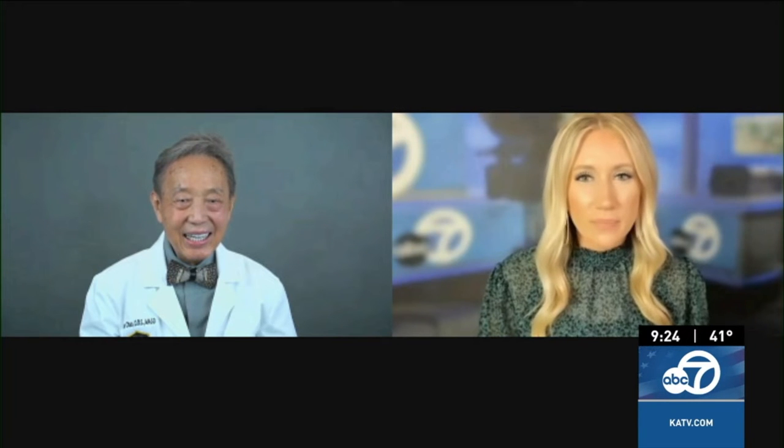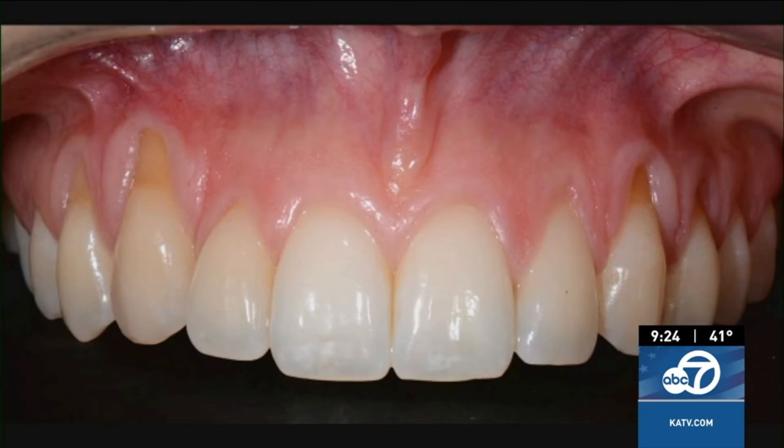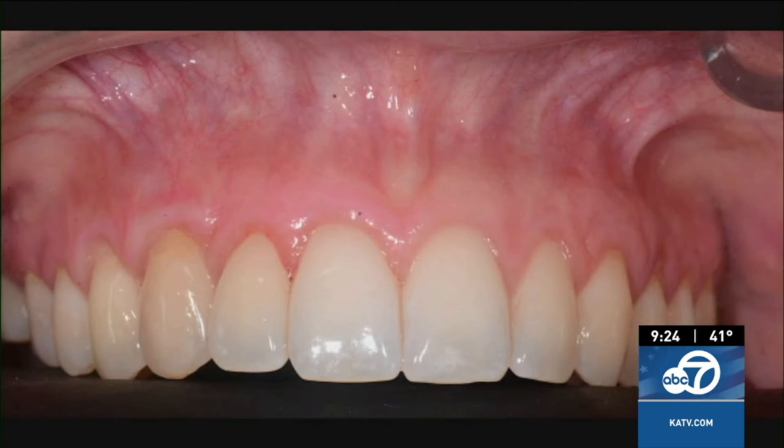Most people think of receding gums as an older person's problem. However, isn't it true that even teenagers can have gum recession as well? That's right. It is a common notion that receding gums only affects older people, but that's not always the case. Improper brushing is a common factor in the development of gum recession, even among teenagers. Other factors associated with gum recession are gum disease, orthodontic treatment, and even genetic factors.